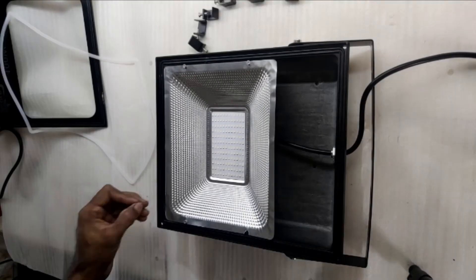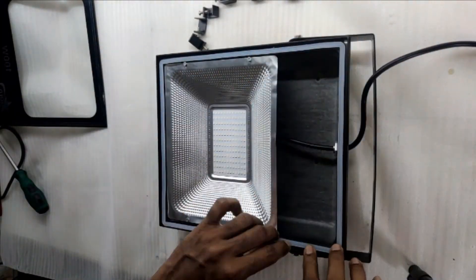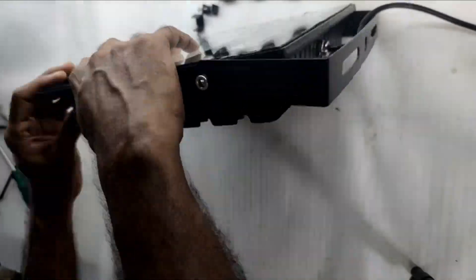Shared links in the description will help you find the right match for your floodlight. Also, even if the size is slightly different, there's ample space to mount it inside the housing.